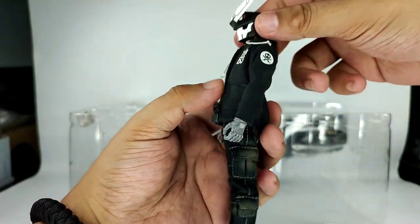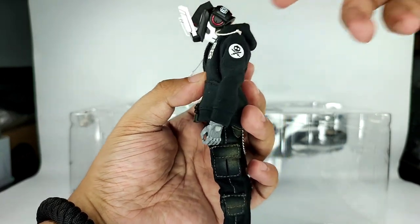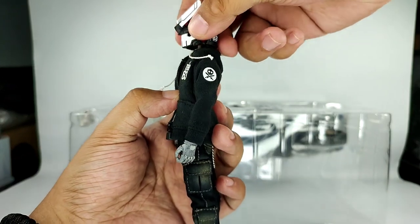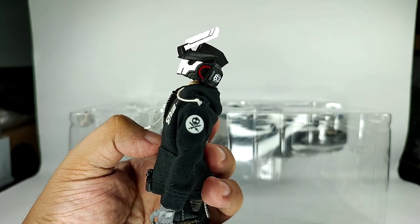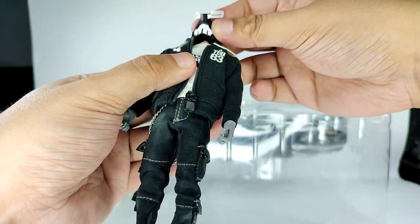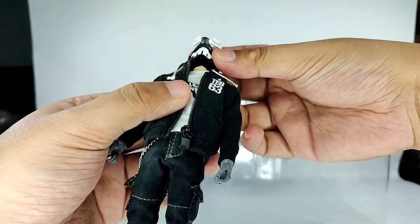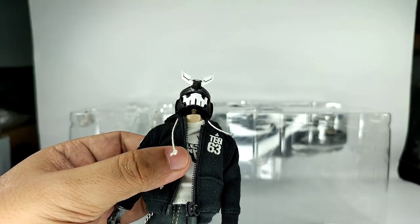In terms of articulation: he can look down this much and he can look up this much. He has a double ball peg — a ball joint peg on his neck. You can see there are two connection points giving him that neck range.